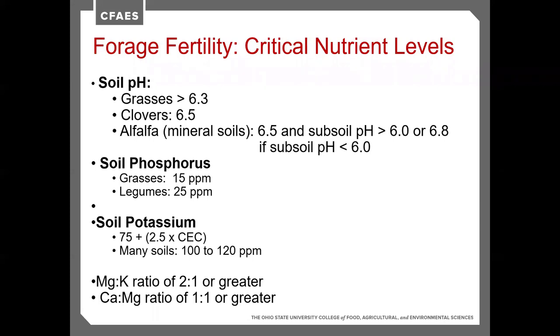Taking a good soil sample, submitting it to the lab, and analyzing it based on what crop you plan to grow is essential. A grass crop tends to need a slightly lower pH — most grasses do well at a pH of around 6.3, even down to about 5.5. Our legumes, due to their need for a symbiotic relationship with nitrogen-fixing bacteria and nodulation, need a higher pH: clovers need about 6.5, and alfalfa needs more like 6.8.